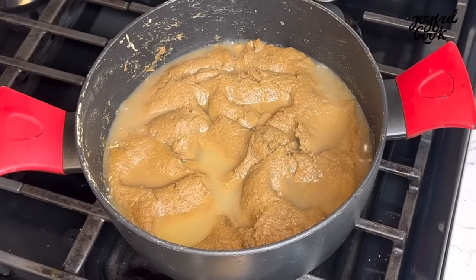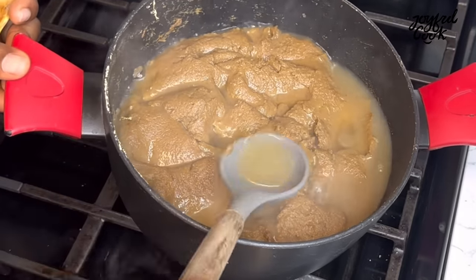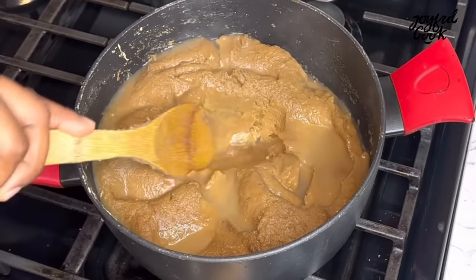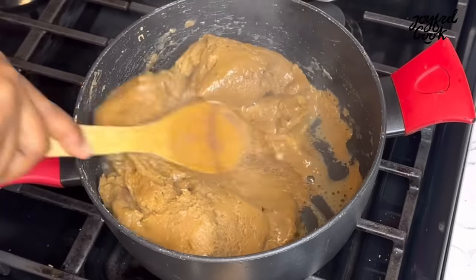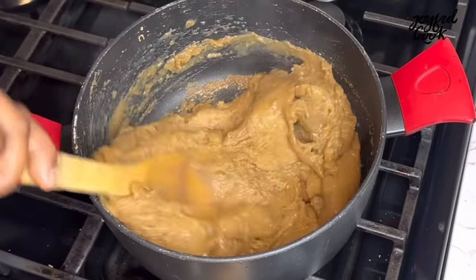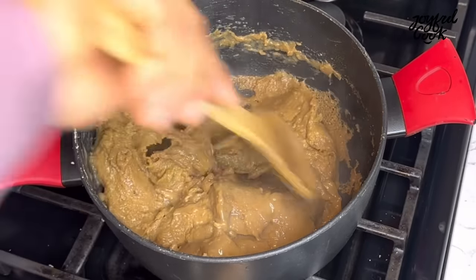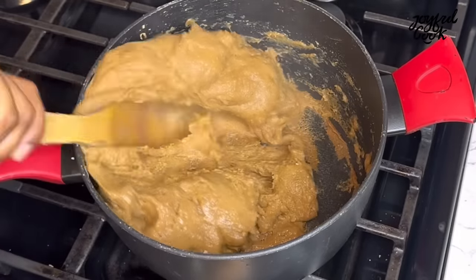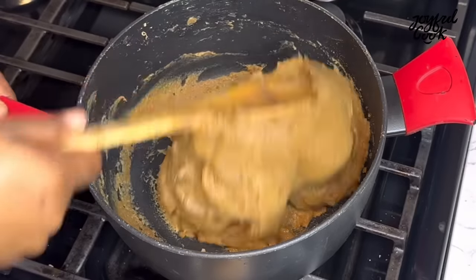After 12 minutes, I'm going to check on the fufu and give it a stir. I needed to reduce the amount of liquid in there — you can always add liquid, but remember, too much makes it difficult. I'm going to start stirring now until everything comes together again. I won't fast-forward so you can see how it transitions into a very smooth and silky swallow.